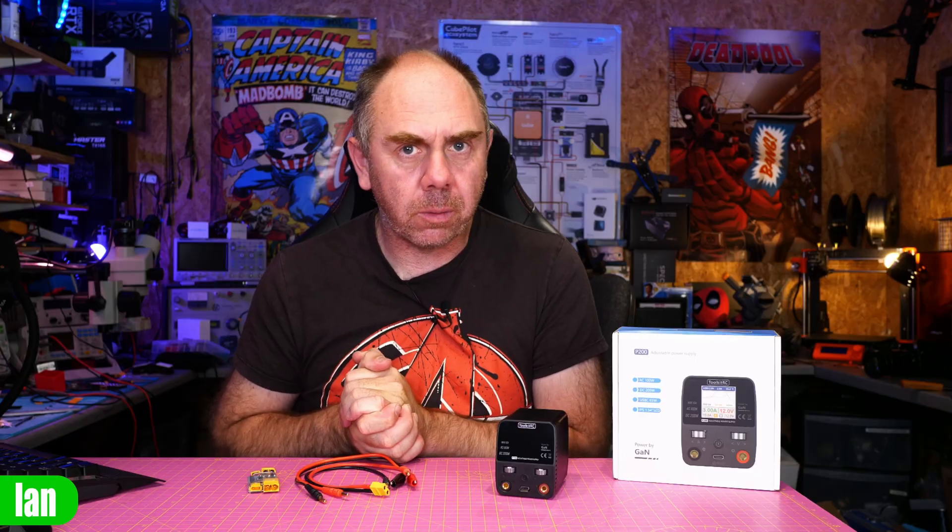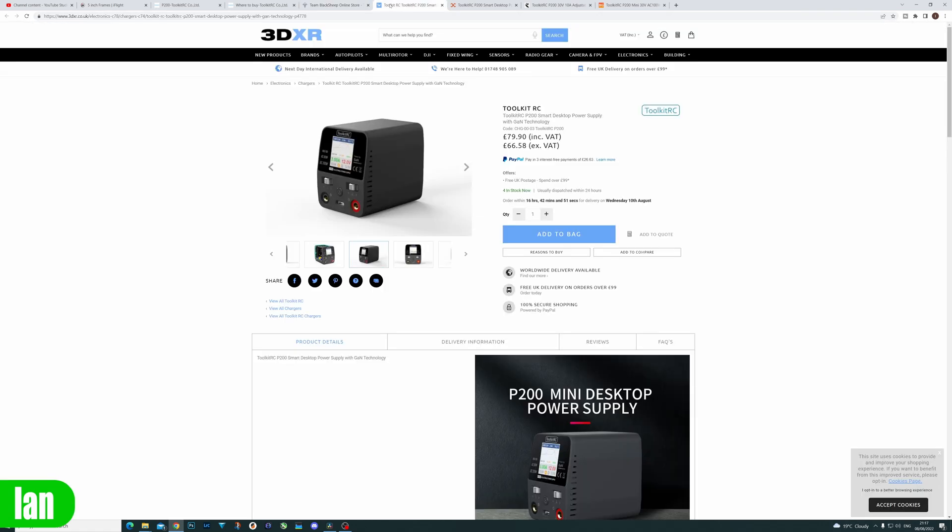Overall though, it is a very handy bit of kit, and if you're looking to get yourself a bench power supply especially for FPV use, this one is well worth a look. Price-wise, the Toolkit RC P200 costs about $99 in the US and you can get it from the likes of Team Black Sheep, or about £80 in the UK from 3DXR. Considering you're getting not only a variable bench power supply but also a USB-C 65W power supply as well, I think it's pretty good value.